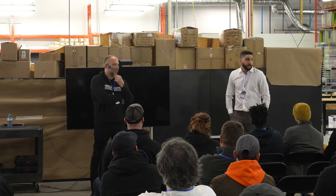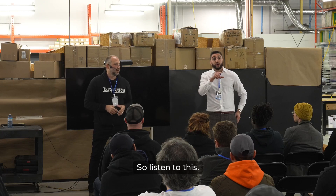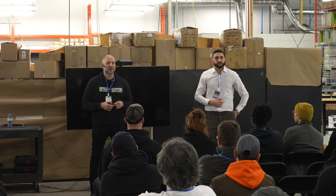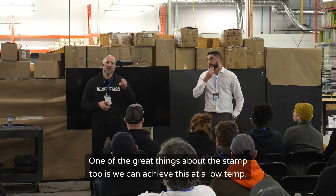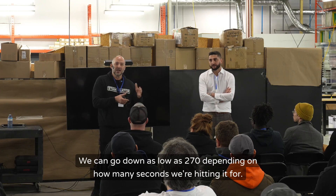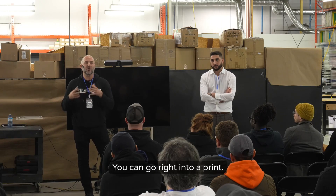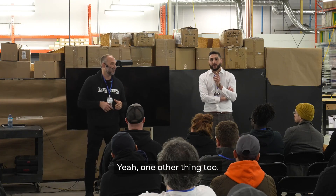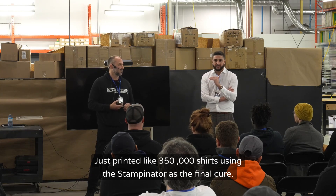It replaces your roller, your iron, and your flash. For your underbase position, you'll stamp and eliminate the flash and the roller. One of the great things is we can achieve this at a low temperature — we can go down as low as 270 degrees depending on how many seconds we're hitting it for — and you can use that head right afterwards, no cooldown needed. You can go right into a print, so it's like you're gaining an extra head essentially.